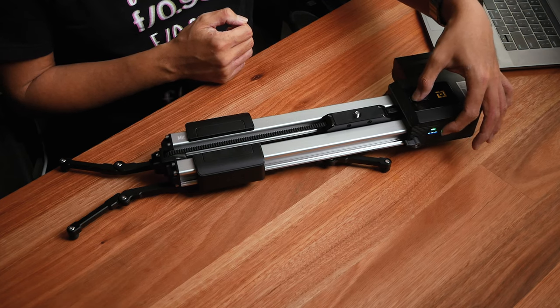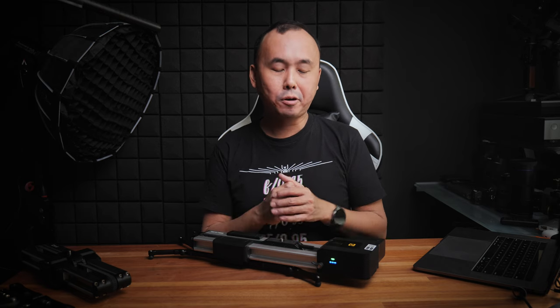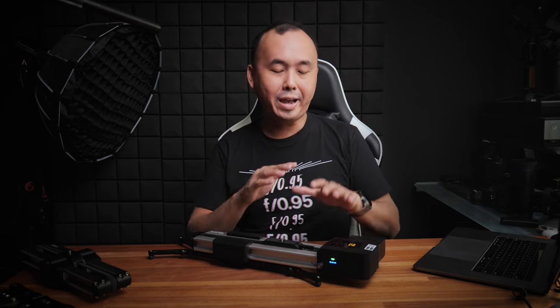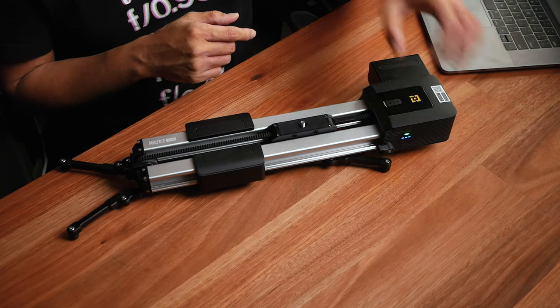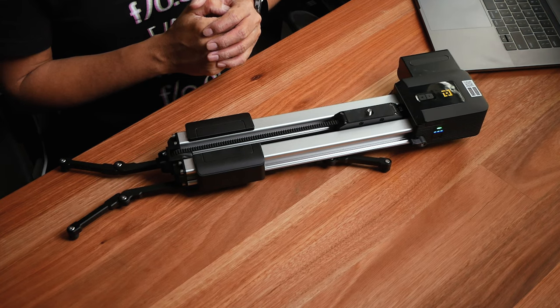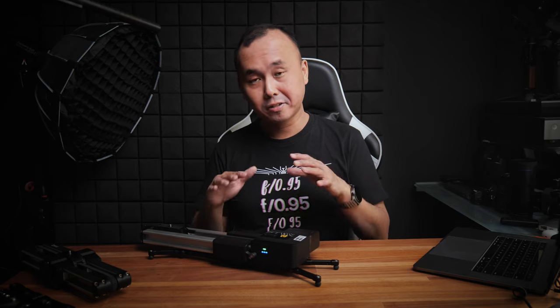You can also set the A and B points on the slider by double pressing the button. Since the original motorized module was released, Zepon has released a few more firmware updates to add features — now you can control using just the slider itself. For example, you can turn on looping mode by pressing the arrow button and the power button together, or trigger continuous movement by double-tapping one of the directional arrow buttons. These new firmware features are also available for the Micro 2 Plus motorized version, making it very easy to use for all kinds of shooting.